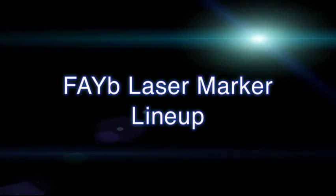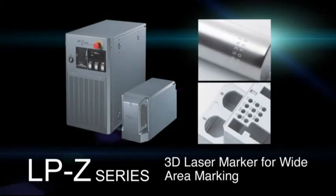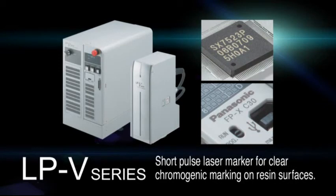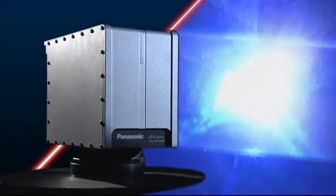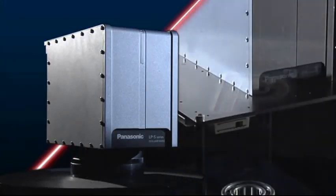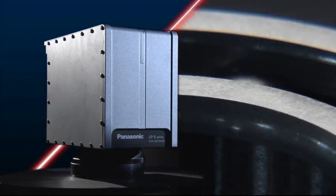In addition to the LPS series and LPS500W series, Panasonic Industrial Devices offers a wide range of laser markers designed for use in a variety of applications. Going forward, Panasonic Industrial Devices will continue to innovate by leveraging its extensive experience in developing cutting-edge fiber laser marker technology.